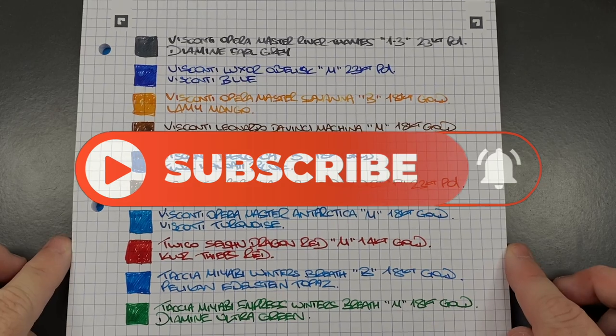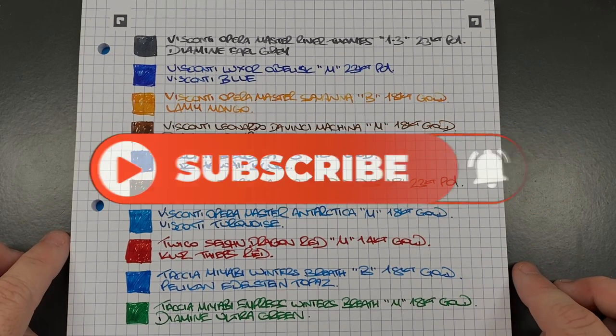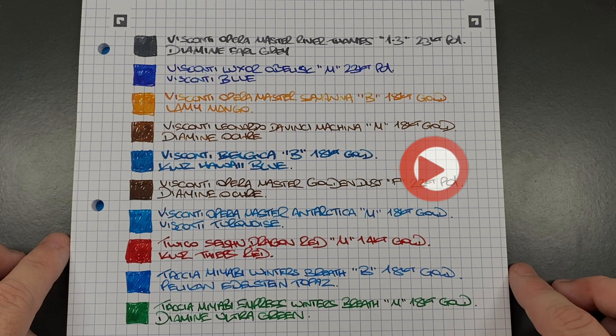So there you have it — that's my currently inked pens for this week. Thanks for watching, please like, comment and subscribe, and I'll see you on the next pen video. Bye.